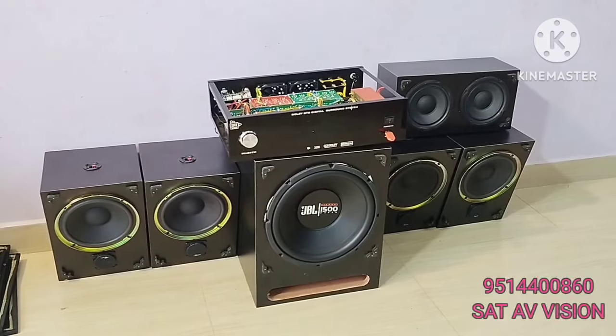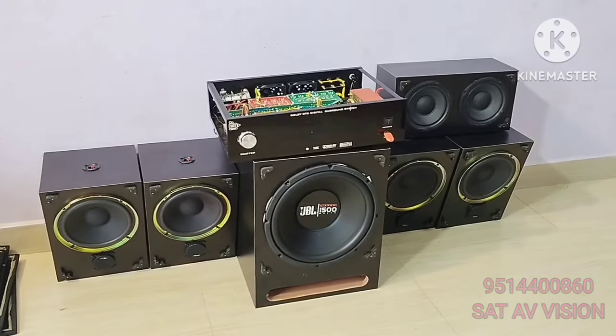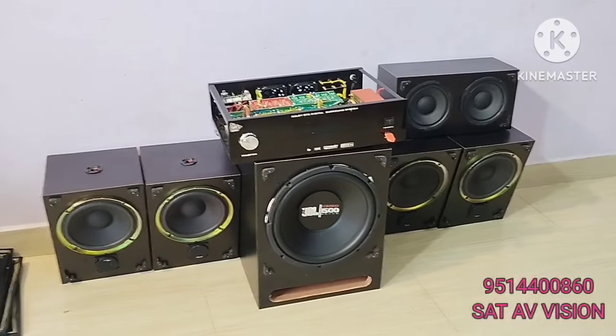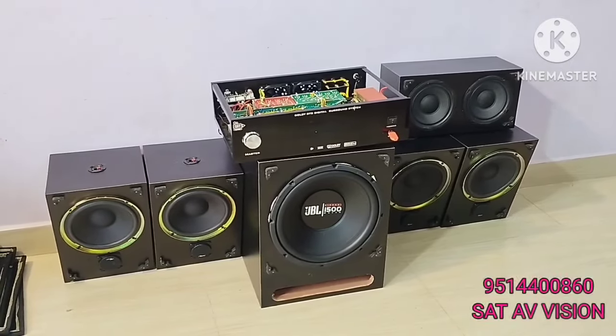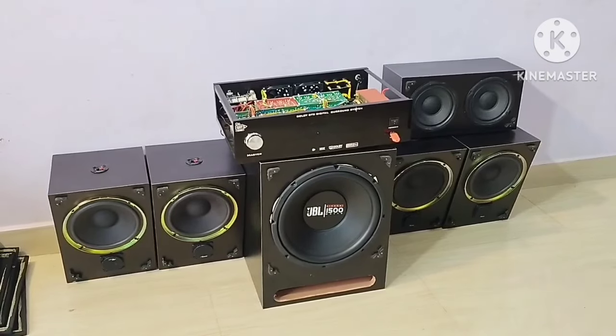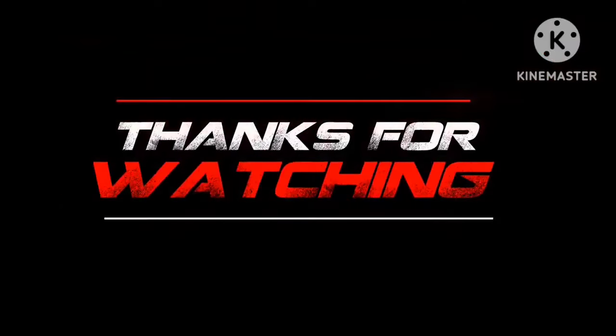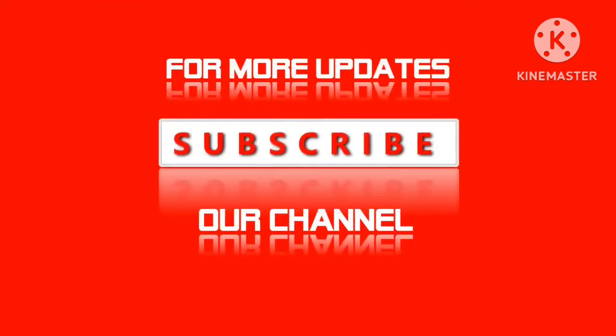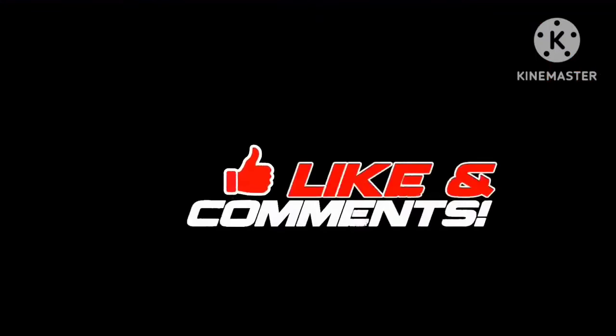If you want to watch Dolby Movies, come to this package — come to this family setup. If you want a good home theater experience, you can feel the difference. Thank you for watching. Bye.